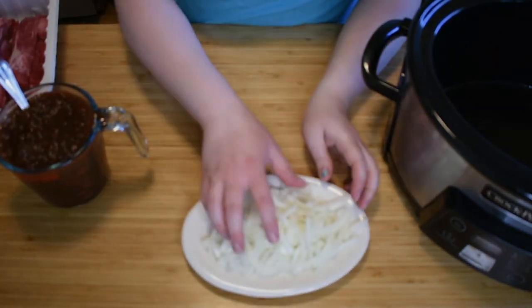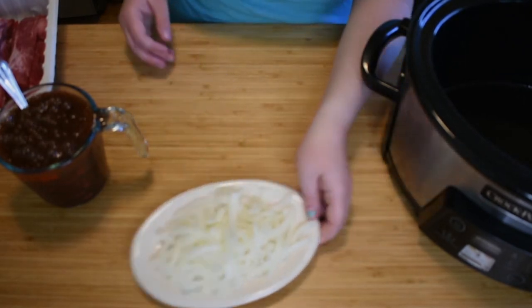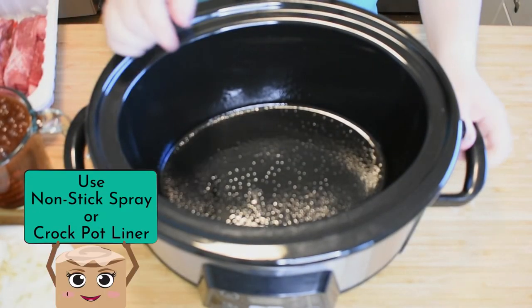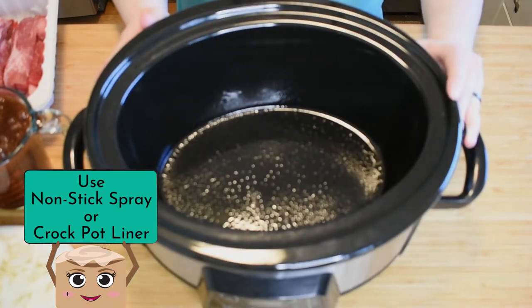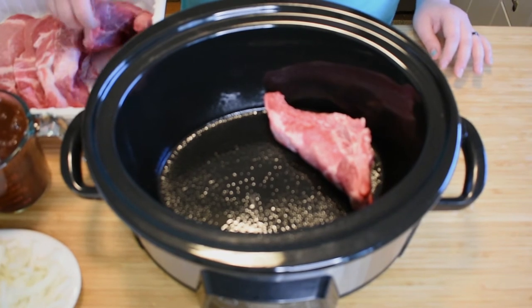We already have our onions — we're going to want them sliced into strips like this. You can also finely dice them if you want, but I was feeling lazy. Next, we're going to take our crock pot and spray it with some non-stick spray. You could also use a liner.